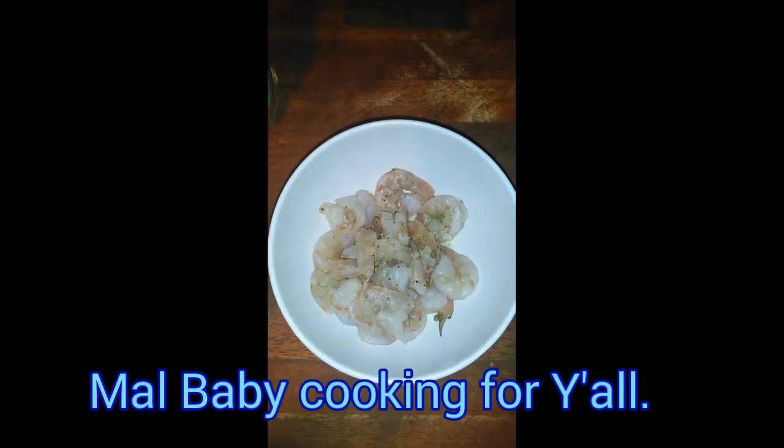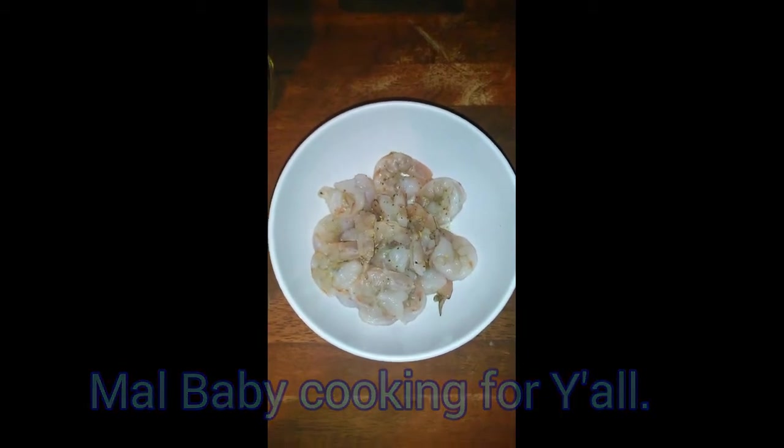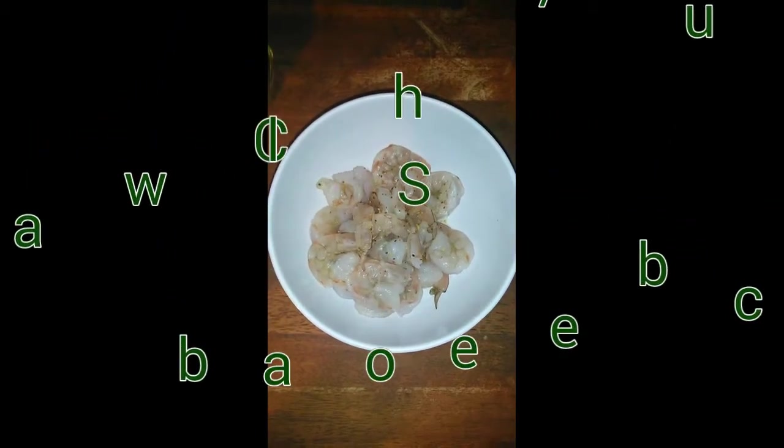How y'all doing? It's Mel baby. I said I was going to show y'all how I make a salad one day and here it is. What I'm making tonight is a Cobb salad, but I'm making the Cobb salad the way I want it.